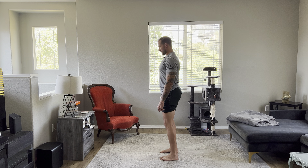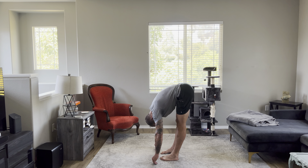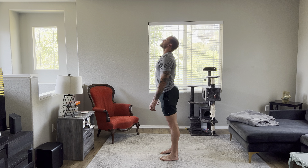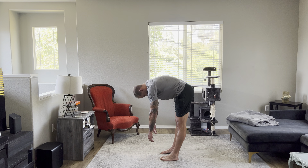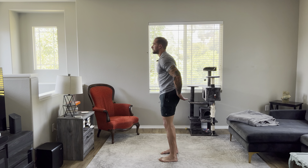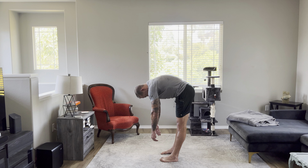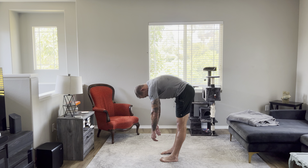Now you're going to tuck chin to chest and roll down. You're going to feel this stretch through the hamstrings and lower back. Exhale as you roll down, then inhale as you roll up — the chin drops first and it comes up last. You can tilt it back a little bit and drop straight back down. Take this one slow — you're going to probably find some tightness through the hamstrings and lower back. Just sit and breathe into those tight areas.